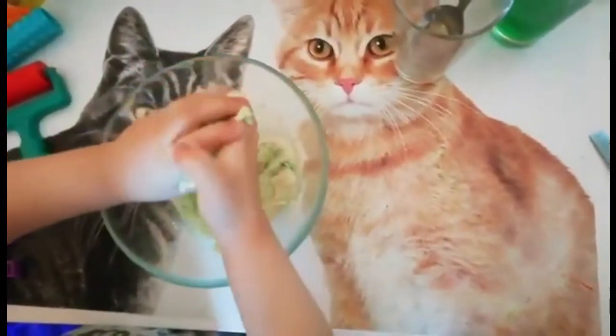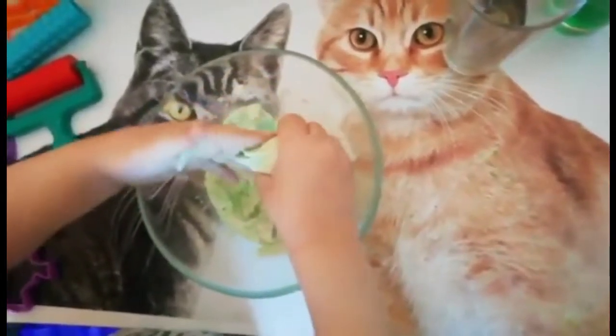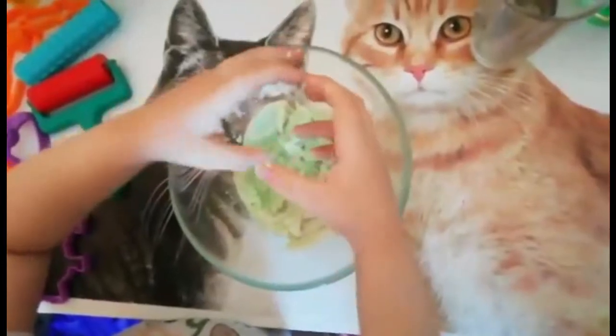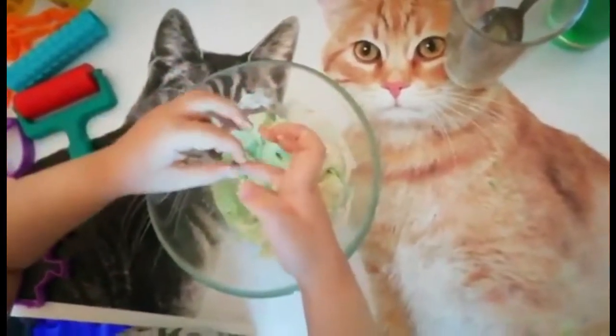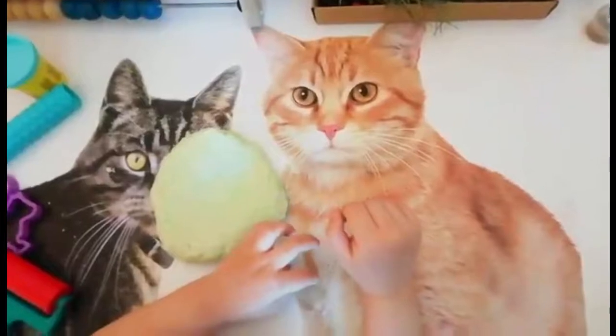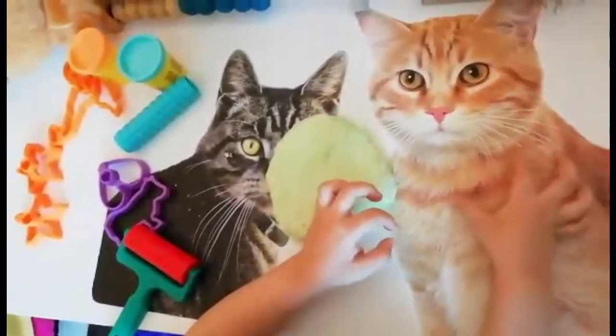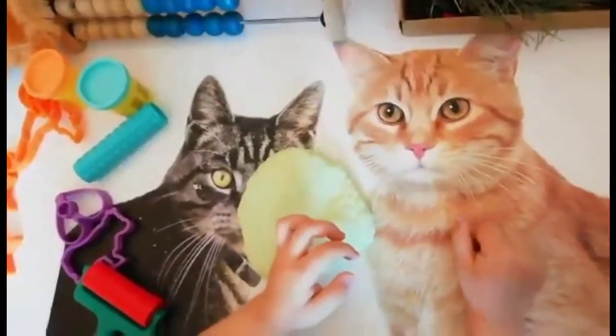As you can see it's already sticky like play-doh, but we still need to mix a little bit. You can use your hands for that. And our play-doh is ready! Now you can take some things and you can play.